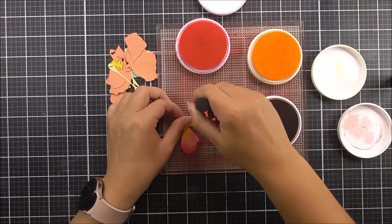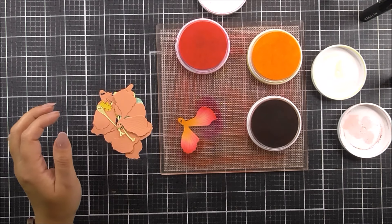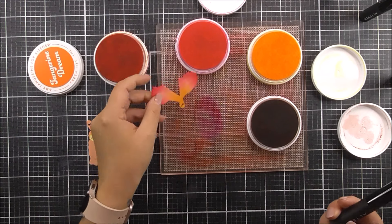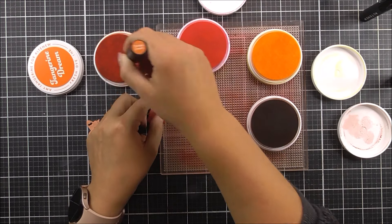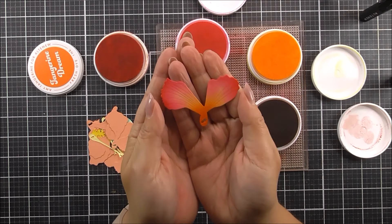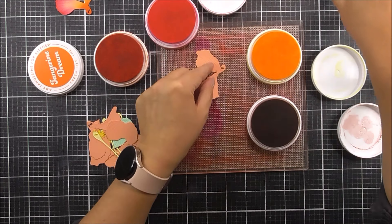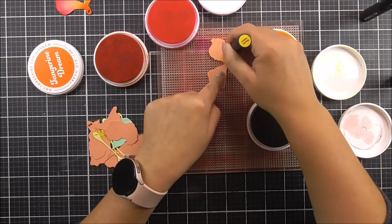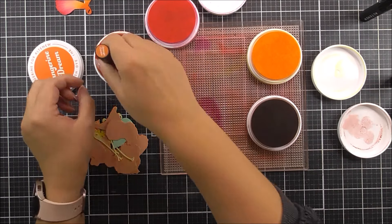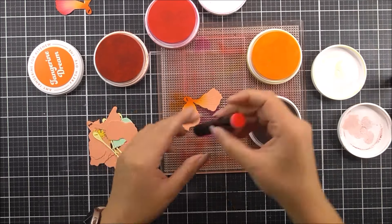Once I've done that I added some more of that tickled pink to blend the cherry sweet in a little bit more. I then wanted a darker base to my flower so I'm going to grab some of that tangerine dream and add that right at the base. I'm just going to do another petal so you can see how I did that again — grabbing that mid yellow, bringing it towards the center, then using some of the tangerine dream to add a darker point to the base.